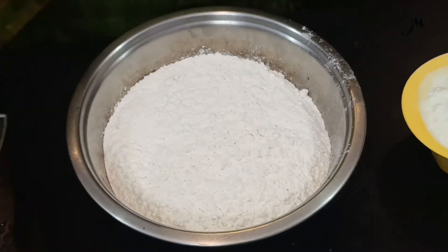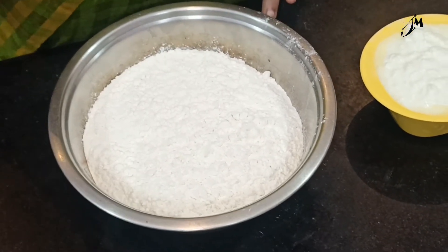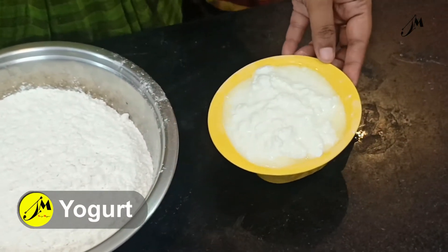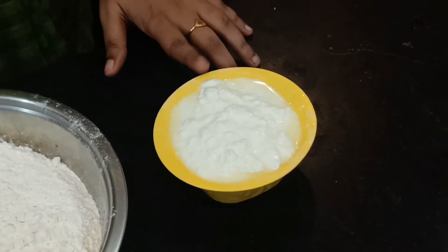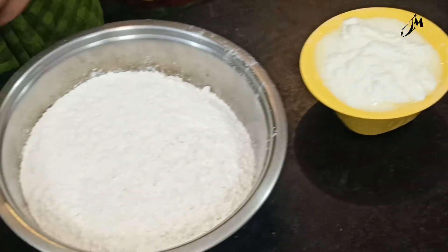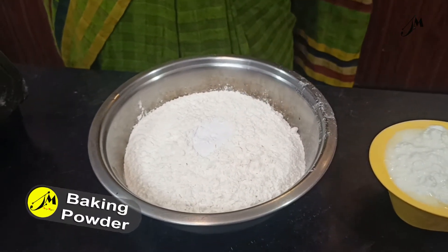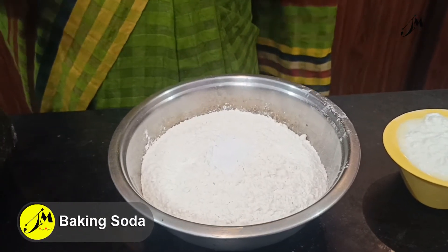Now we have one, two, and three areas that will be used. We have one egg into 3 in a cup. We have a good taste. 1 teaspoon of baking powder, 1 teaspoon of baking soda.